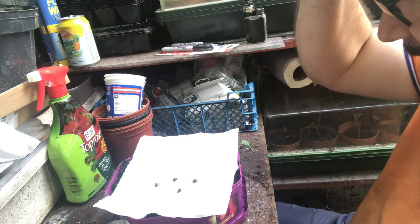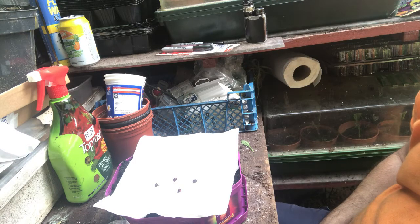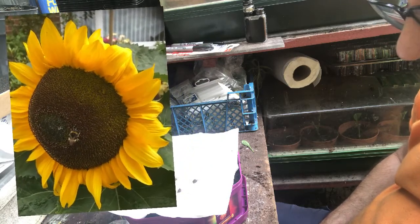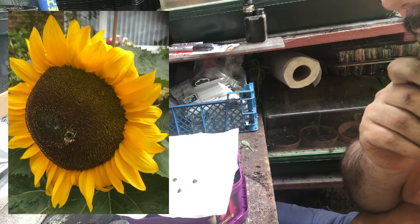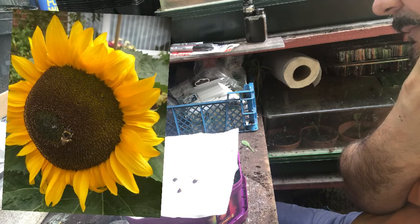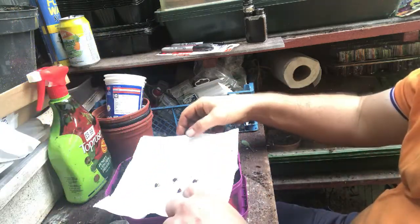Right, I have done a video on collecting sunflower seeds. I had some lovely sunflowers this year - big massive heads on them, they were like bigger than dinner plates. Absolutely massive. I technically chopped the heads off yesterday and I've harvested a load of seeds, and I'm going to show you how to do that later on in this video.